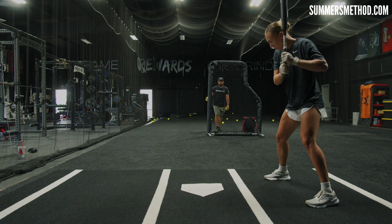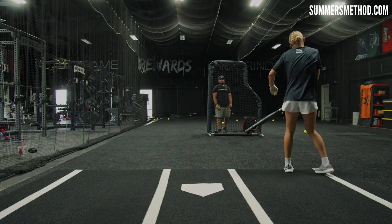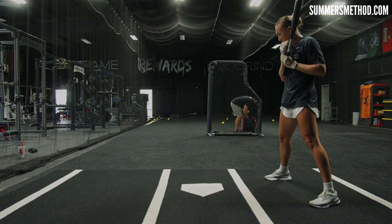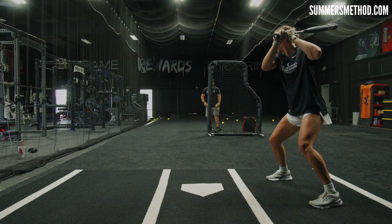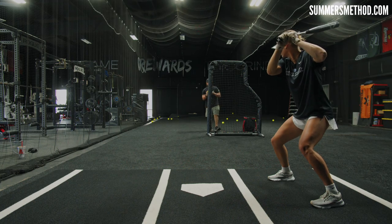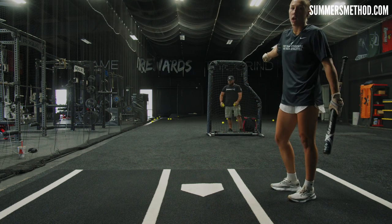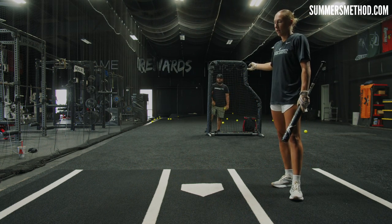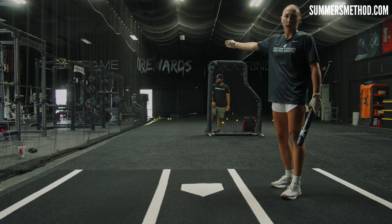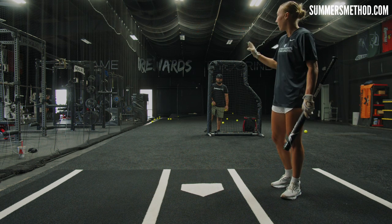A lot of my balls were being pulled to the right side. My swing didn't feel bad, so I think it was my timing. I was just trying to make an adjustment to really hit right toward the middle — right back up the middle — to try to make an adjustment and hit it more to left center.